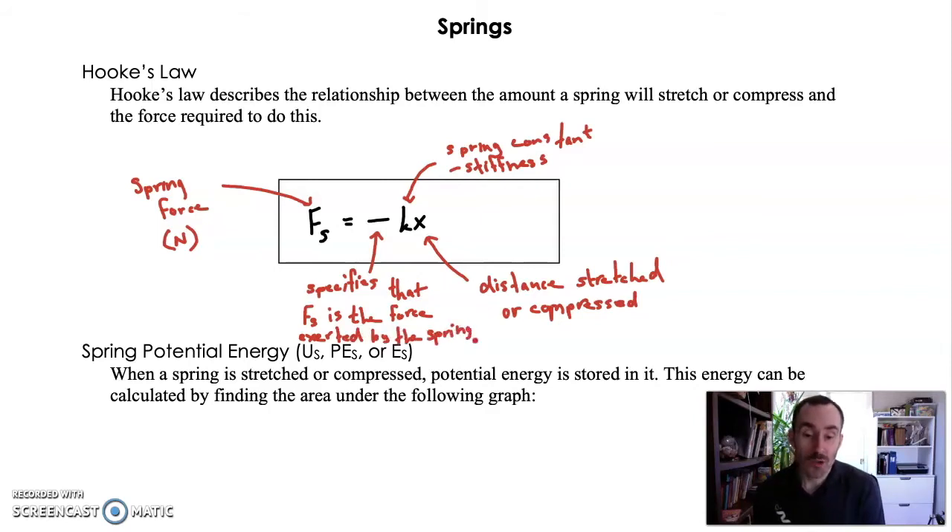You don't actually need to keep that negative in the formula depending on the situation. If the question asks how much force is required to stretch a spring a certain distance, then the negative is not really what you want, because the negative tells you what force the spring is exerting on you, not what force you are exerting on the spring. You have to think about what the subject of the problem is.